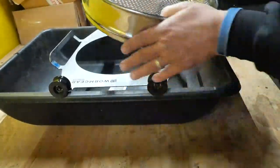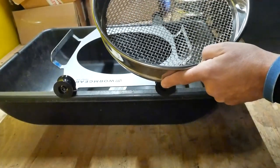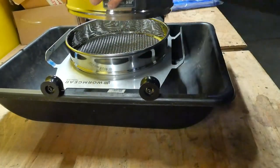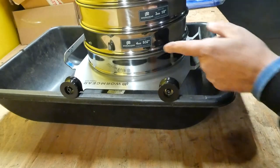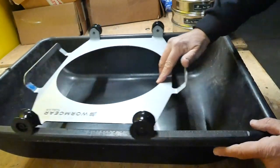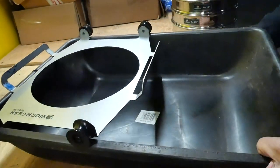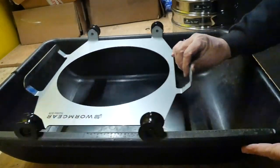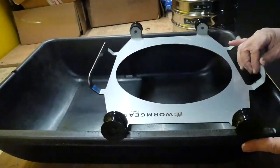It comes in two different kits: the basic kit with the Super Sifter and one screen — you can choose which size, but I recommend the four millimeter — or you can get the super pack, which includes all four different screen sizes: three, four, five, and six millimeter, plus the turbo sifter. See how smooth it rolls — on a very smooth flat surface, it glides beautifully with no effort.